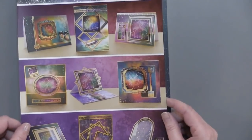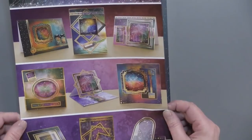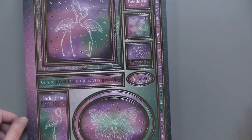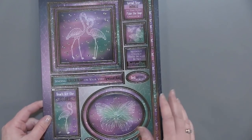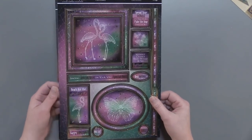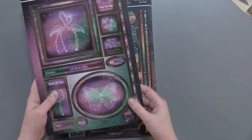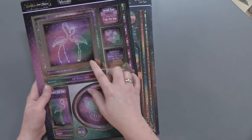This particular kit, the Written in the Stars Luxury Topper Collection, has 110 gold foil die cuts. What's really great about them is you're getting eight sheets, but you're getting two of each kind. So for example, you're getting this constellation theme here with flamingos — are these flamingos?